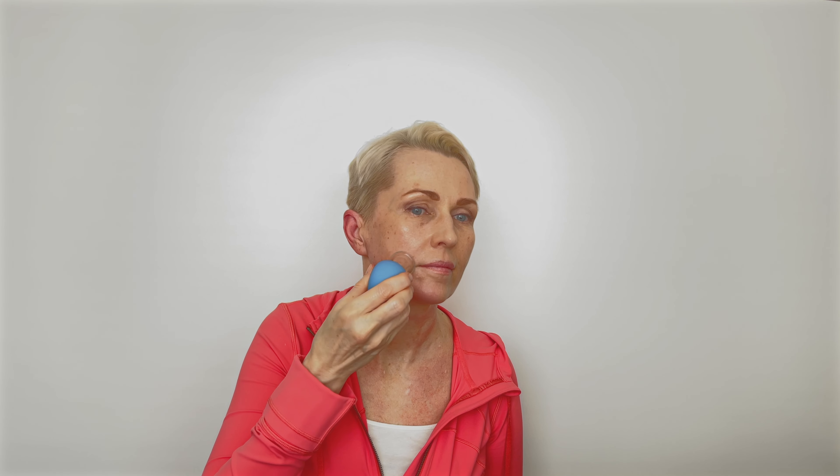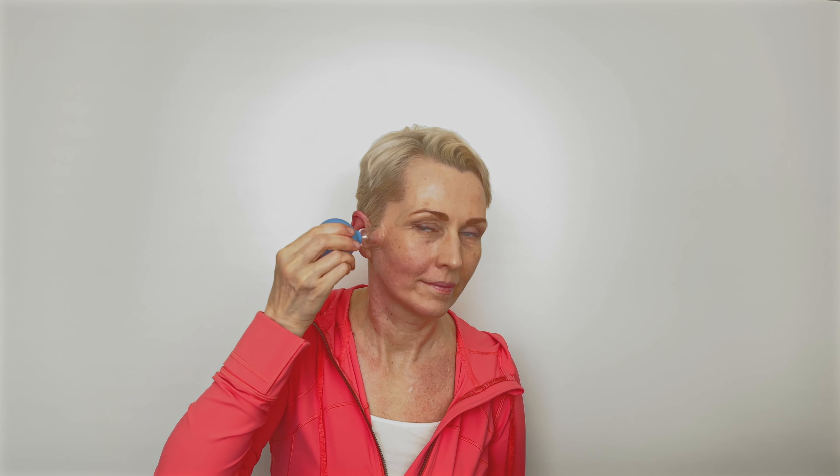The smaller jar is used to work on my jawline from the center of the chin to the ear. The next line is from the corner of the mouth to the upper ear, a few times — about three to five times. Then I'm going from the nostril to the temple, again three to five times.